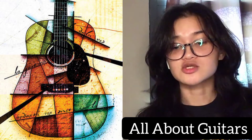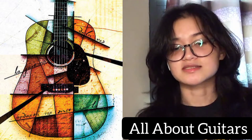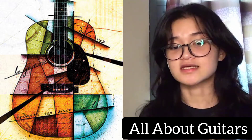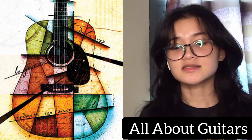The fingerboard was originally flush with and ended at the belly, and several metal or ivory frets were placed directly on the belly. In the 19th century, the fingerboard was raised slightly above the level of the belly and was extended across it to the edge of the sound hole.